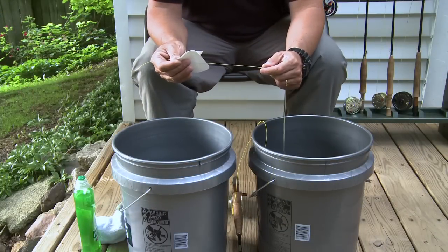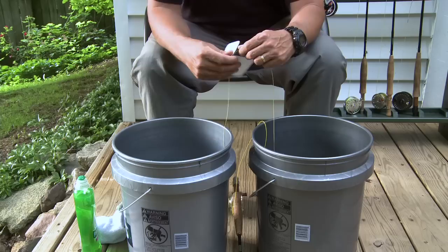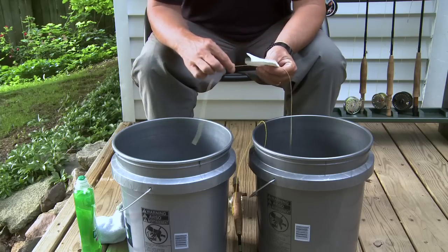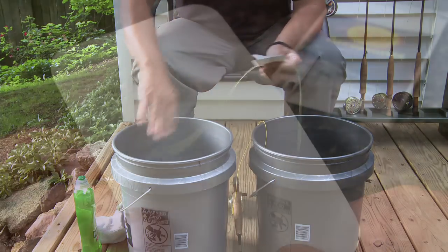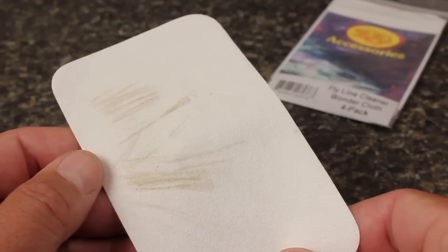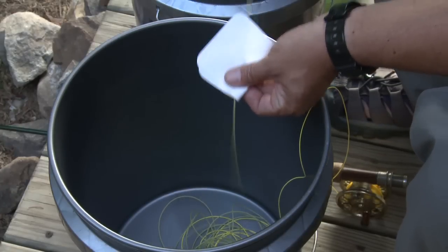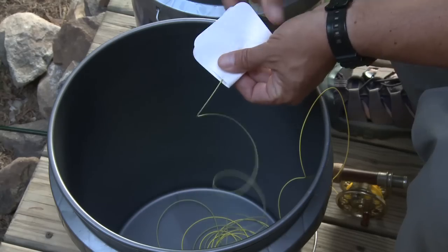When you strip the line all the way to the leader end, reverse the flow and strip it back into the other bucket. If you're still seeing dirt coming off onto the cloth, keep repeating the cycle until you are pulling the line through clean. One of the great things about Rio Wondercloths is they can be thrown in the laundry with a load of whites and be used over and over again.